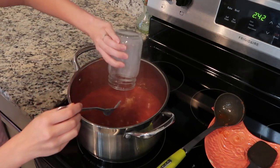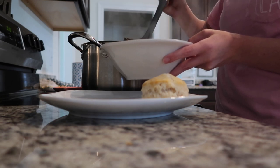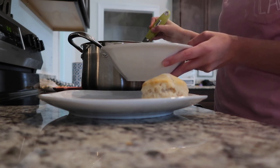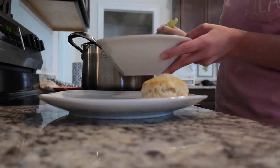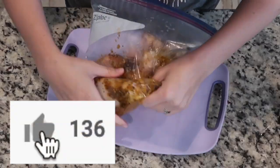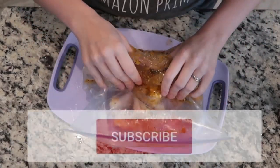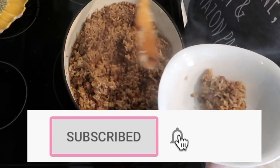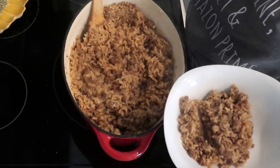Hey y'all, thanks for coming back for another What's For Dinner video. I hope that you like these ideas for your family, and if you do try them, don't forget to tag me over on Facebook or Instagram and let me know how you liked it. If you enjoy this video, I would really appreciate it if you give it a thumbs up. If this is your first time watching one of my videos, go ahead and hit that subscribe button down below because I share homemaking videos here on YouTube every week. Let's go ahead and get started.